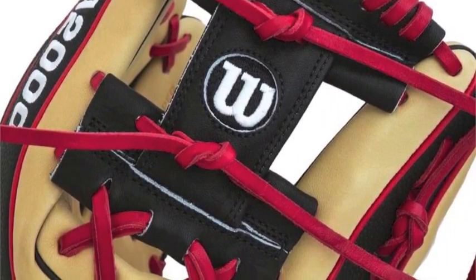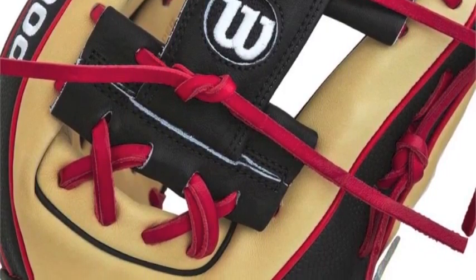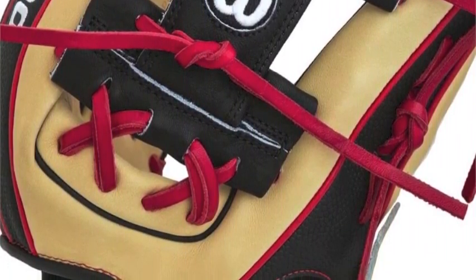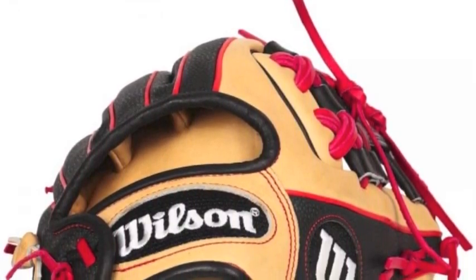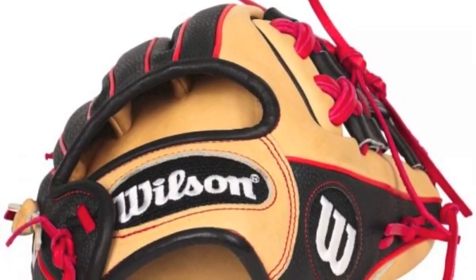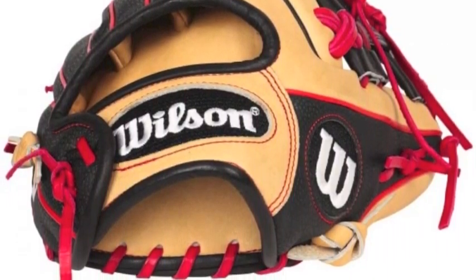The 2016 version of the Wilson A2000 Superskin DP15 11.5-inch baseball glove still has the low-profile heel and small hand opening that some players enjoy, but now the pro stock leather comes in a floss blonde with red laces and welting that work beautifully with the dark color of the Superskin.